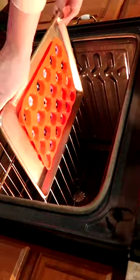Once I made all my flowers, I put them in the oven at 375 degrees for about 20 minutes.